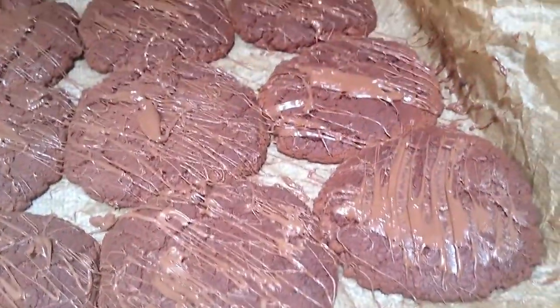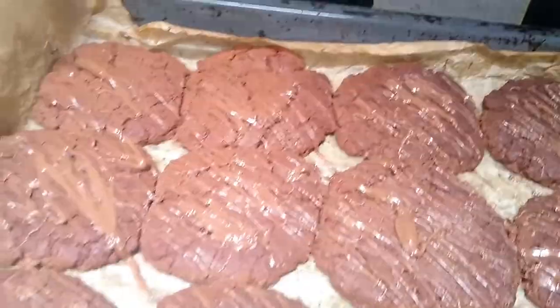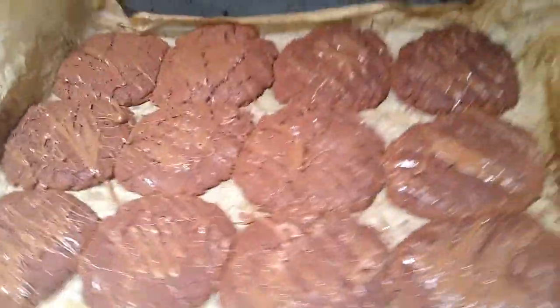If you want to know how to present these, all you have to do is get a knife, dip it in some Nutella, and then just spread it over the top. Easy cookie recipe.